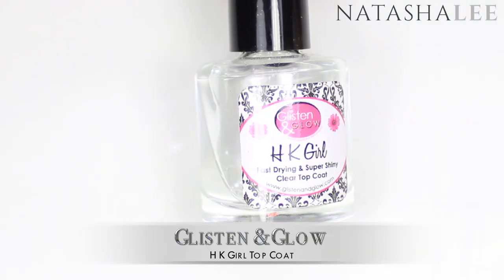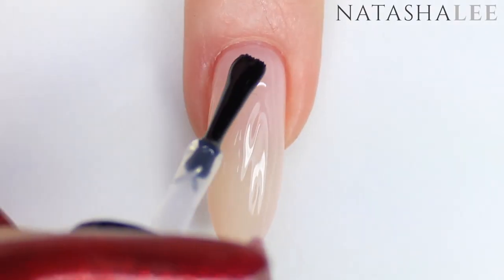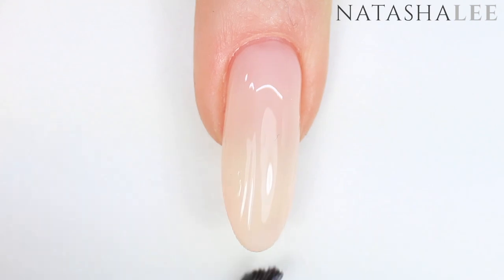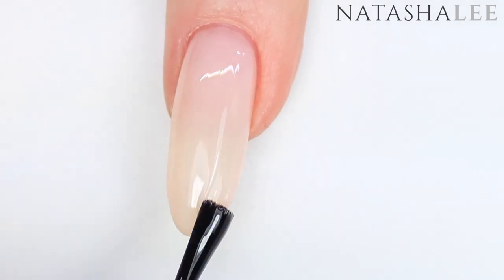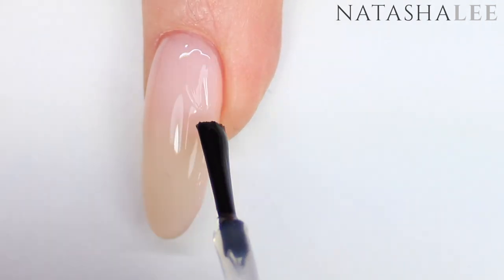Before going on to the next stage I'm going to apply some quick-drying top coat. This is because I'm going to be using a matte polish, so I find it makes the matte look much more effective and stops the actual matte polish dragging the color up into the brush. This stage is optional but I like to try and produce the best finished look. Apply to all 10 nails and allow it to dry.